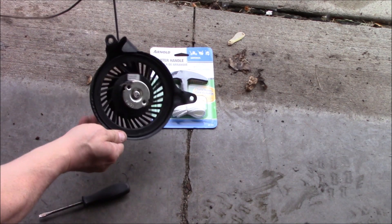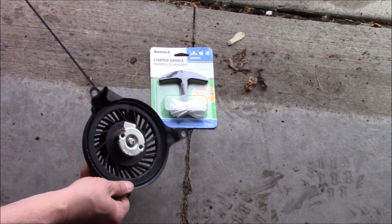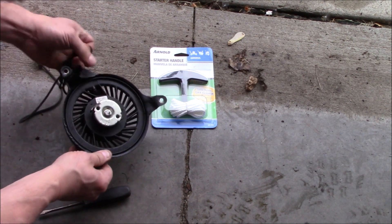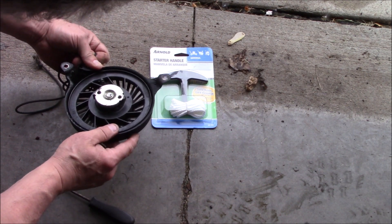Next, what I'll do is take this completely out, pull the cord completely out, and then take the pliers here and pull this all the way through.